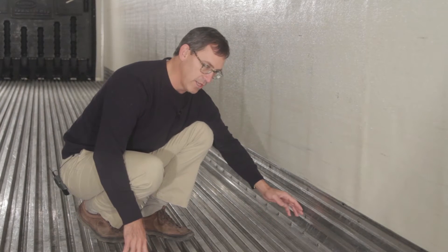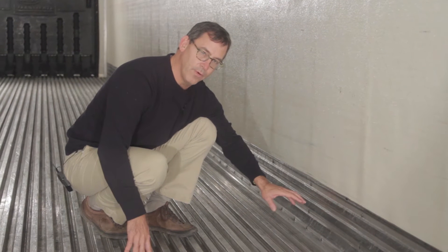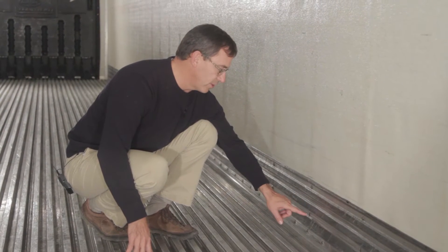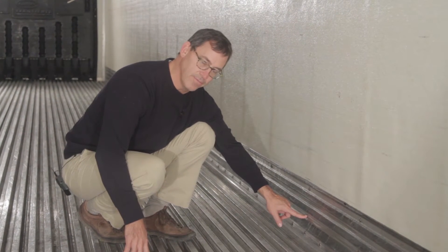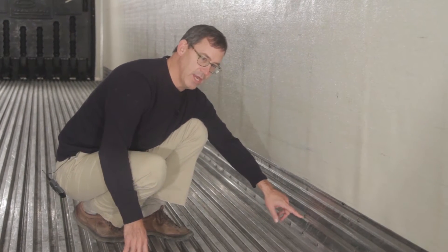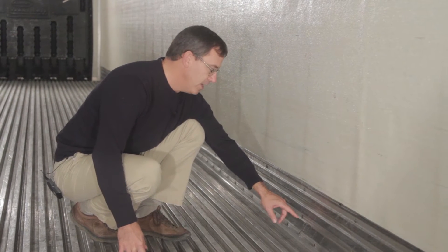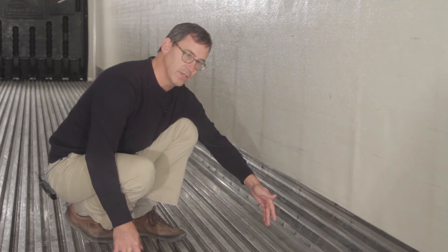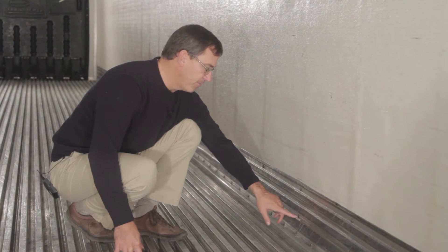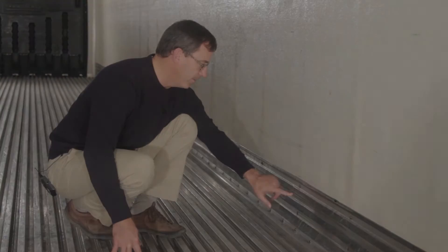Not only are these in harm's way, but they also are a point where moisture can enter into the foam and into the sidewall of the trailer. And we all know that moisture is sort of the enemy — it's not good for foam. It reduces the thermal efficiency of the foam as moisture gets into it. It breaks it down, if you will.